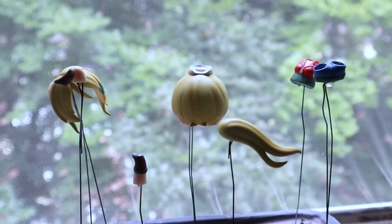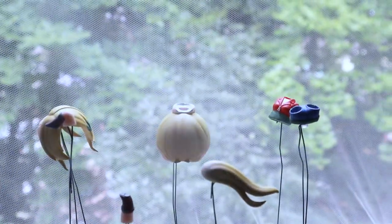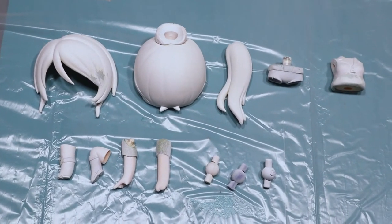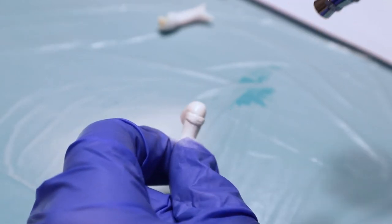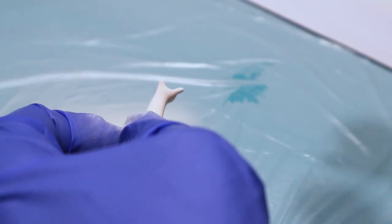Next step was priming my pieces so the paint will stick on later. For that I used white spray primer from Vallejo. After everything was dry it was time for the fun part. Since I was stupid and primed over my skin part pieces which had the right color, I needed to paint those again. Next time I would mask them out and save some time.